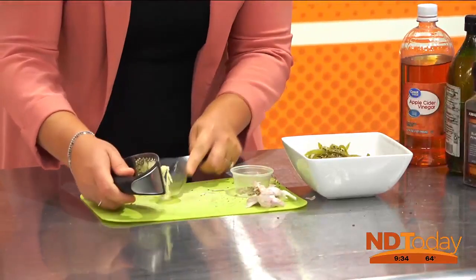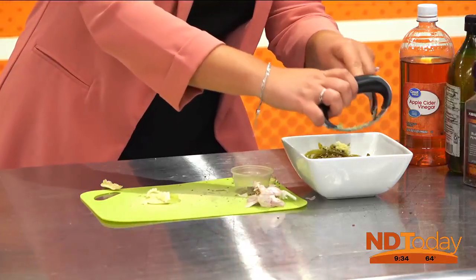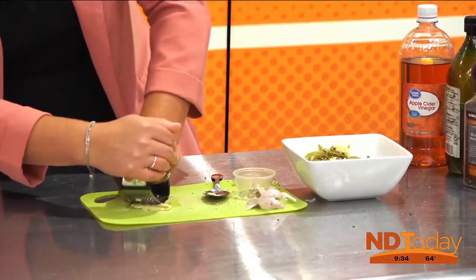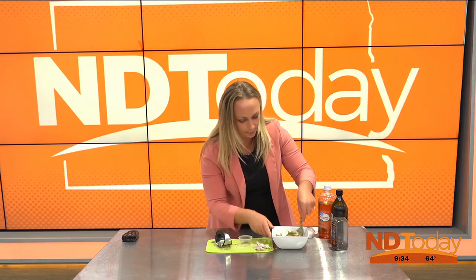We're going to scrape that off and press it again — what's a mess in the kitchen without making a mess, right? I need a better garlic press — I've never been a fan of this one, but it's what I found in the store. I hand-chop too, so big chunks of garlic. We're just going to mix that all together now.